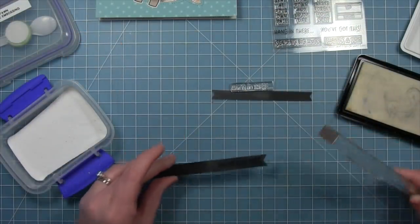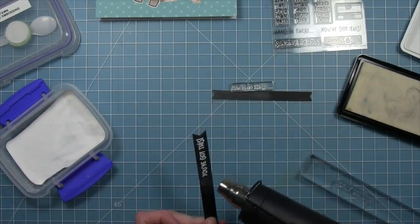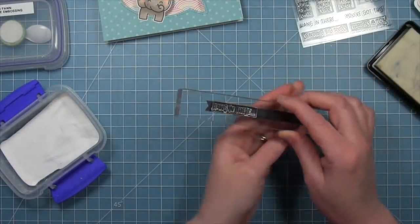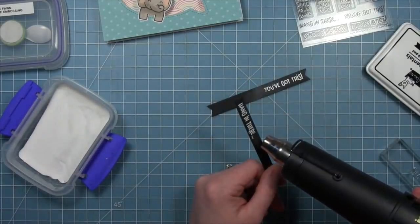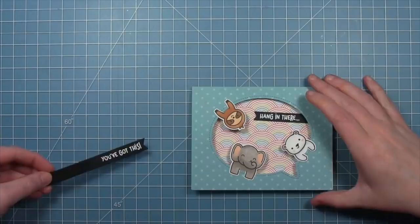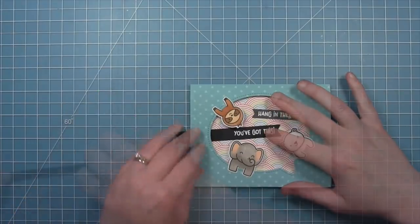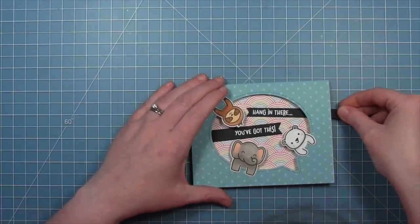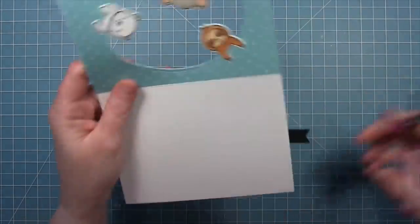Next we've die cut some sentiment banners out of black licorice cardstock and we're going to stamp on them with some clear embossing ink, which is a nice sticky ink. We'll pick up some white heat embossing powder and heat that with the heat tool. It's going to give this nice bold sentiment with so much going on with that rainbow pattern in the background. Once they're heated up and looking bright and white and shiny, we'll add adhesive to the back and use the front of the card as a guide for placement. I love the 'hang in there' sentiment — this card would just make someone feel so much better. We'll trim off any excess on those banners.